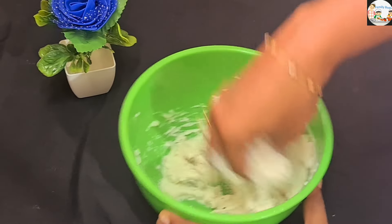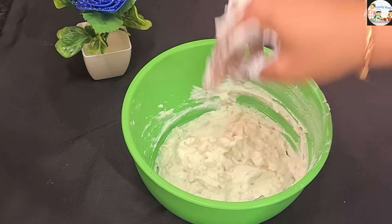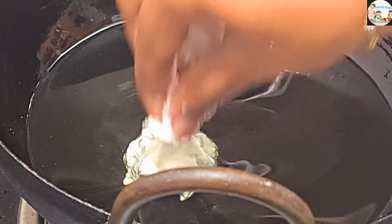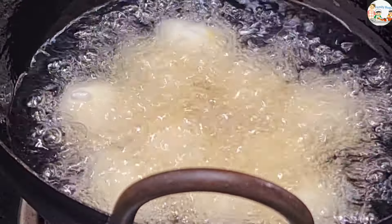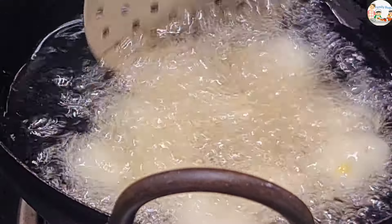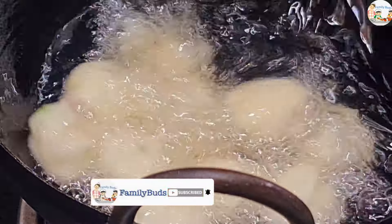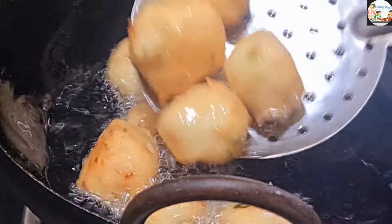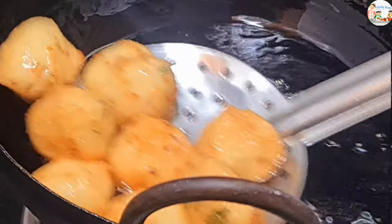Now I'm going to mix it for 5 minutes. When we mix it, we mix it soft. I'm going to mix it on medium flame. Mix it for about 3 seconds until soft on two sides. Mix it to a gold color. We will try to get the sauce on it.